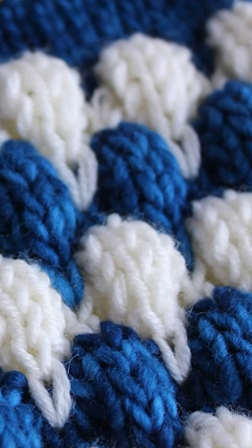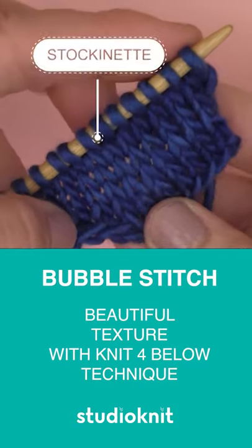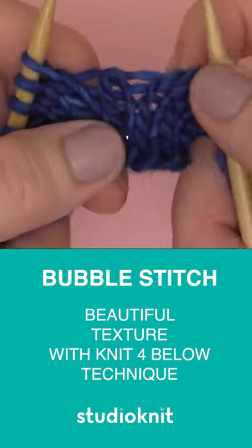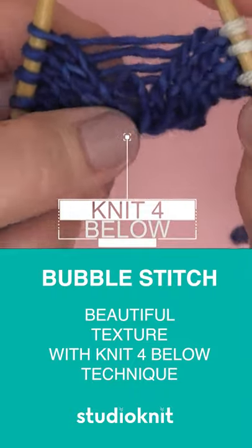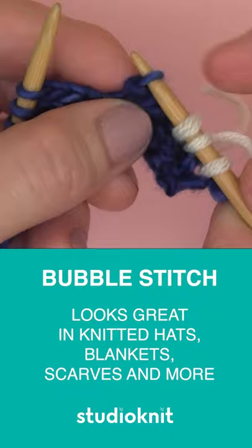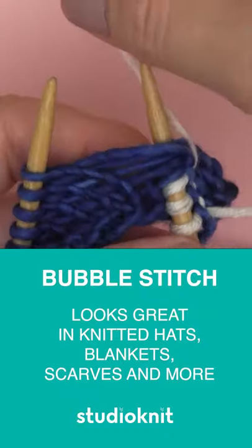The popular bubble stitch knitting pattern. It is three-dimensional and has a lot of texture. It is so addictive to knit up. We're using the knit four below technique. It can be a little scary at first, but once you get the hang of it, it's totally addictive to knit up.